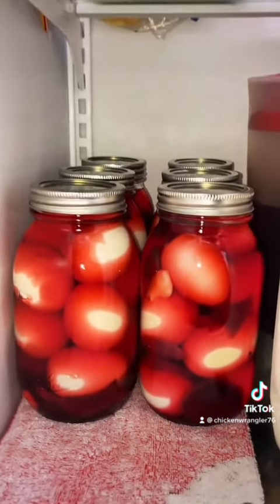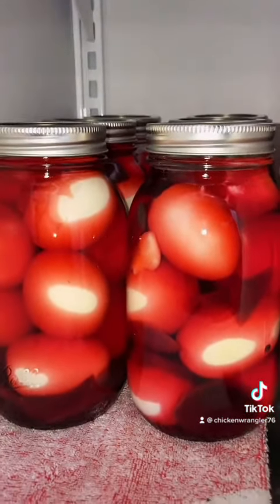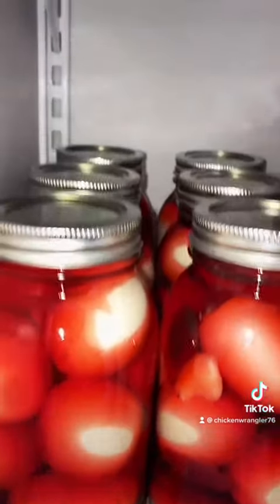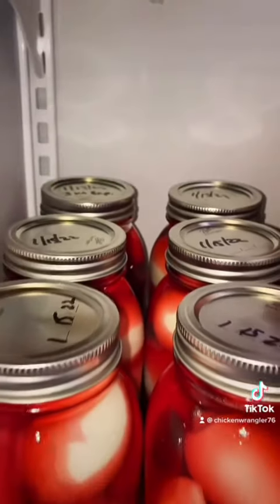It lasts about three to four months in the refrigerator. We have a total of six one-quart mason jars. We hope this was helpful — we're here enjoying the snow. God bless.